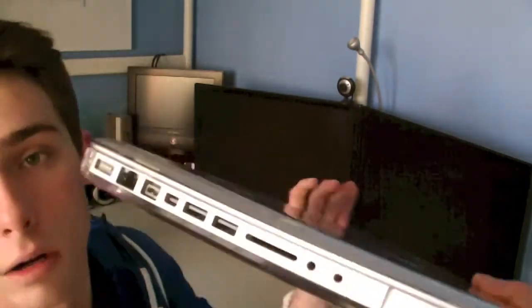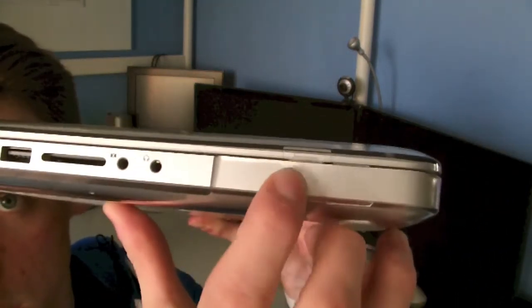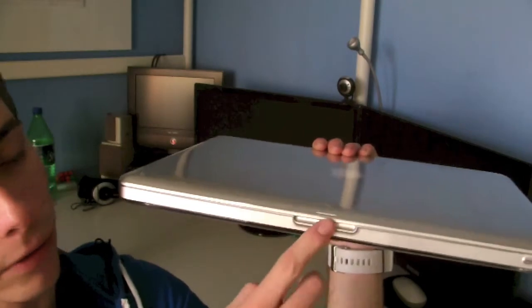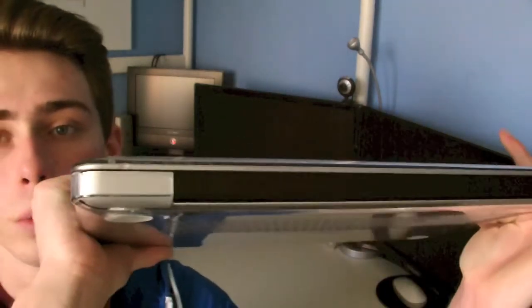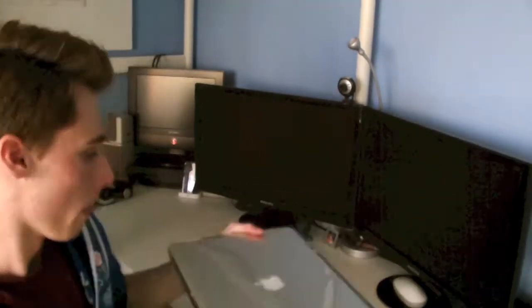As you can see all your ports are still accessible and even the indicator light still works. On the front you have a cutout for your opening and an indicator light. On the sides just the same, and on the back we have a cutout for the black piece of your screen.